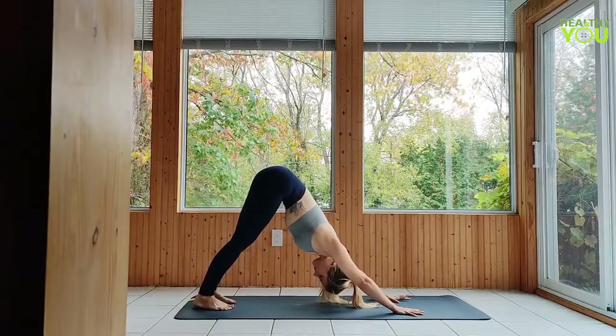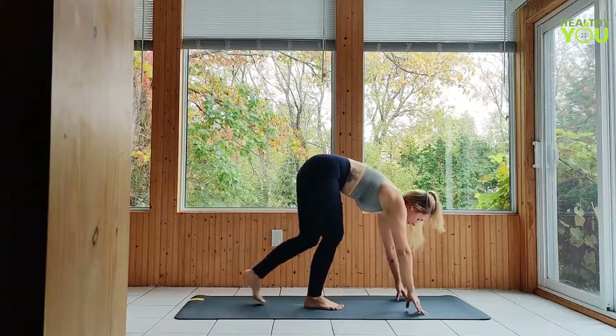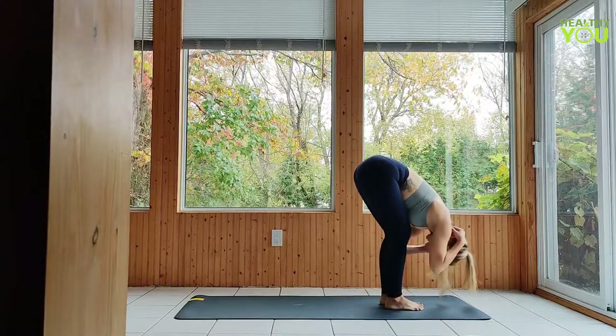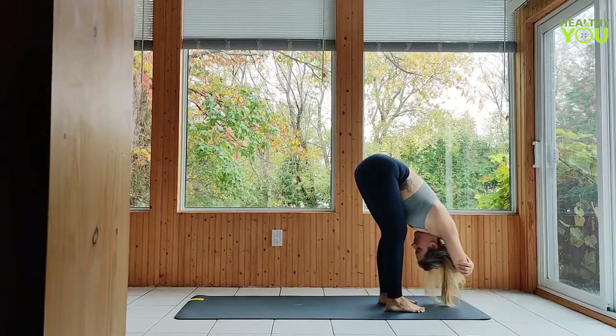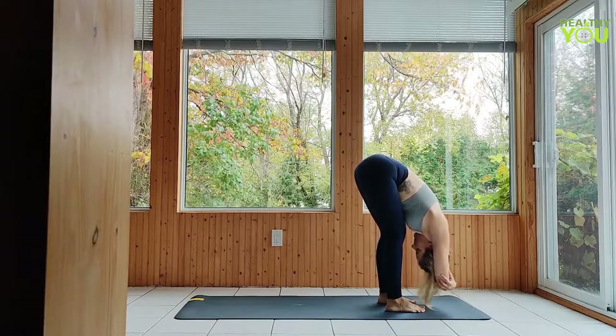What matters more is getting long through the back and reaching the tailbone up. Gazing towards your hands, slowly walk up to the top of your mat to a forward fold, bending the knees as much as you like. You can hug your elbows and allow the weight of your body to hang down, or keep your hands down on the mat. If you're hugging your elbows in ragdoll, you might find a little sway from side to side.